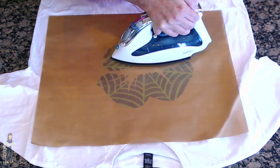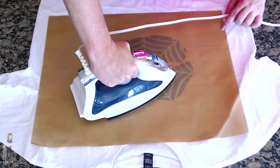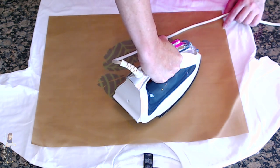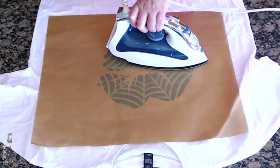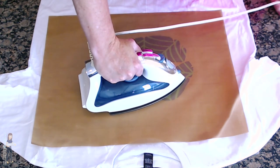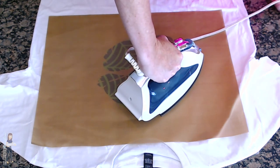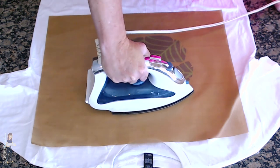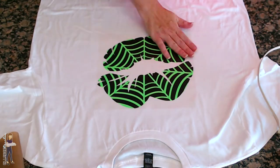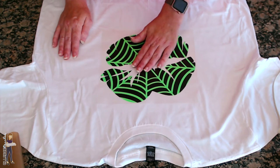We're going to press. The nice thing with this teflon sheet being kind of see-through is I can see what my iron is over. If you're using a pillowcase it might be a little harder to see if you're getting your entire design. It's very important that you pay attention to whether your vinyl is hot peel or cold peel. Cold peel: if you try to pull it up before it's cooled off it's going to lift, then you have to press it again and let it cool - you don't want to over press. I'm just going to smooth over it and we're going to let it cool.